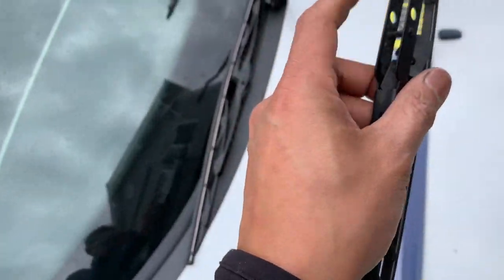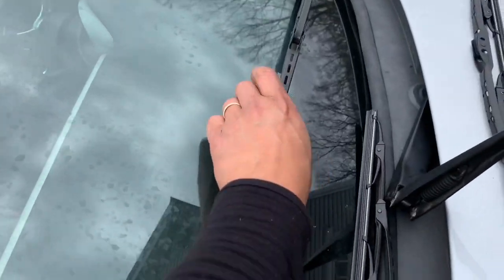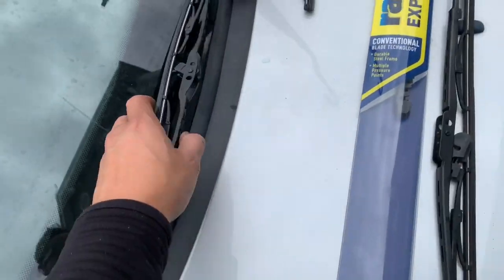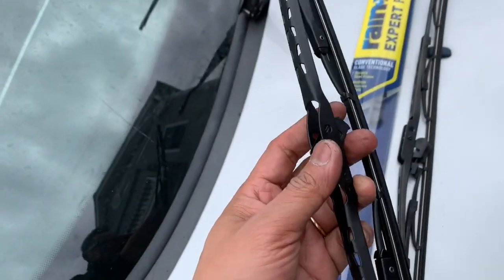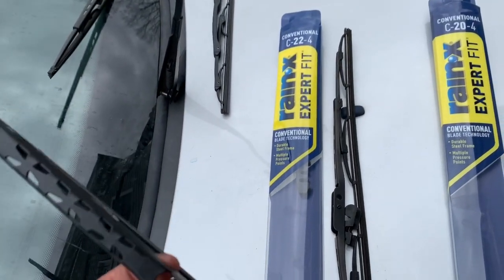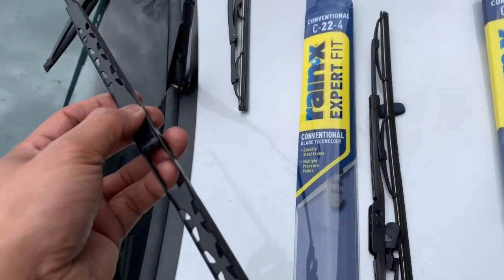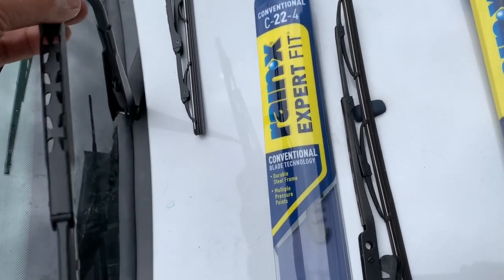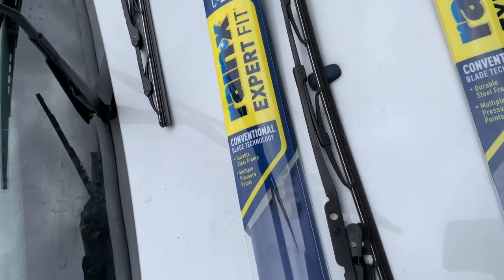The wiper itself is in good shape, but this part is falling apart — it just fell right out. So for this I just bought a new one. It's size 20 or 21, but I actually bought a 22. Anyway, not a biggie.